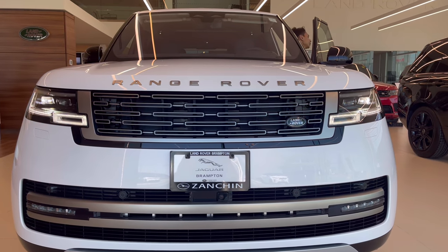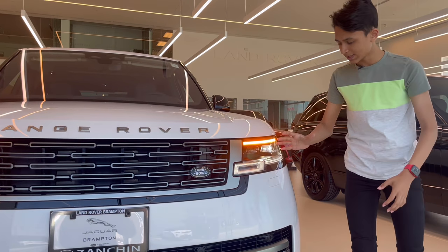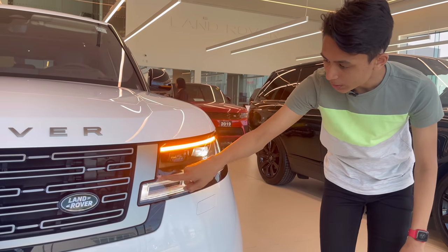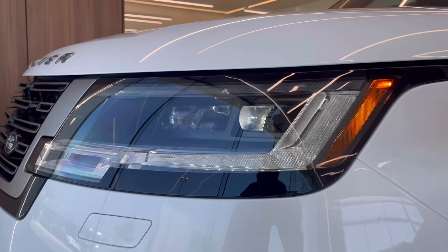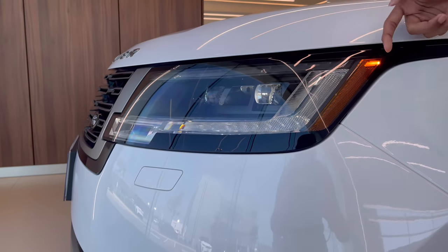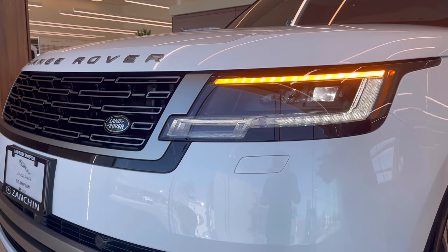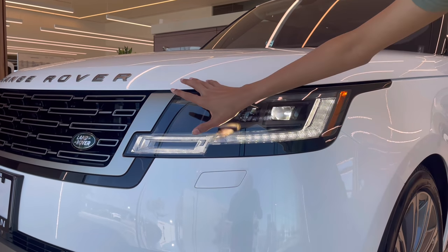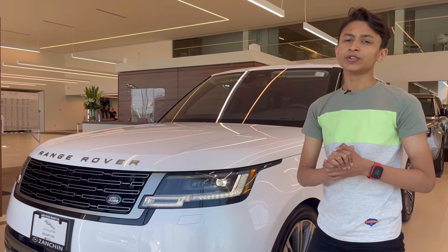The new Range Rover has completely redesigned headlights but it is similar to the previous generation — the daytime running lights are here. It's a square shape that extends all the way up, and it's very fancy compared to the previous generation which was very thin. This is like much thicker. Because it's a North American spec, it has a side reflector and the hazards are on the top instead of with the daytime running lights. There are optional extra headlights but this setup comes with two projectors — one for low beam and the other for high beam. You also have headlight washers for off-roading.